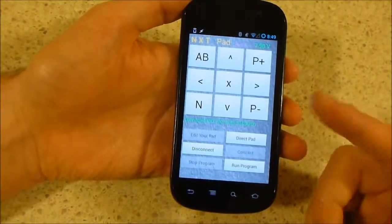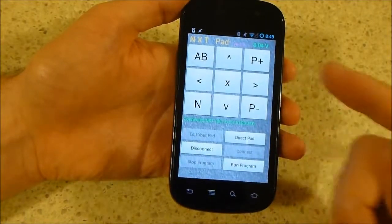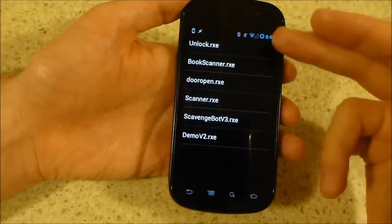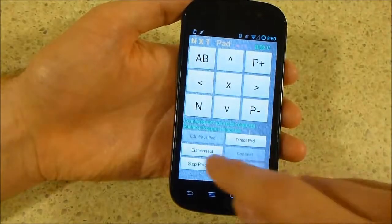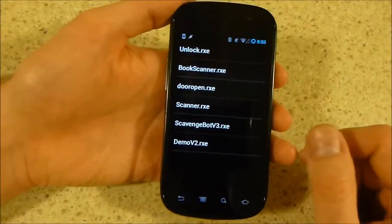Just before you get that up and running, make sure you pair your phone to your NXT device via Bluetooth, and then you can connect to that device. What we really want is the Run Program button — that brings up a list of all the programs currently stored on the NXT, and it's just this one, Unlock, that we use to flip the switch and unlock the door.